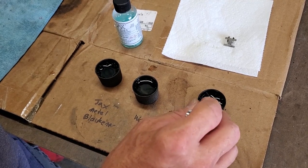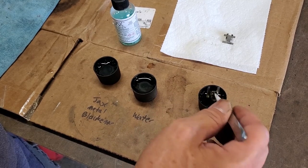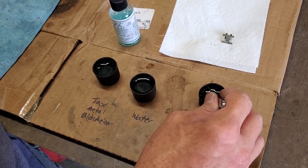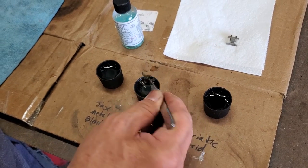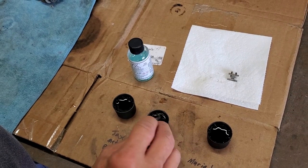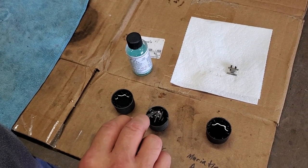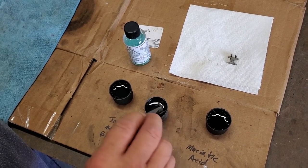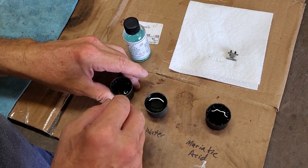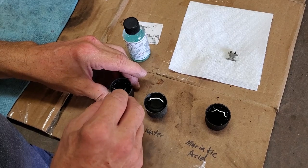We're going to take our part out of the muriatic acid. Notice my tweezers are a little magnetic, so it kind of picks up to it when I don't want to. There, I got a hold of it properly. We're going to rinse it in our water. Of course, it'd be better to have a lot more water, but we're only doing one here as a sample. You can also use running water to rinse it off, then you put it in the metal blackener and let it sit in there for a while.